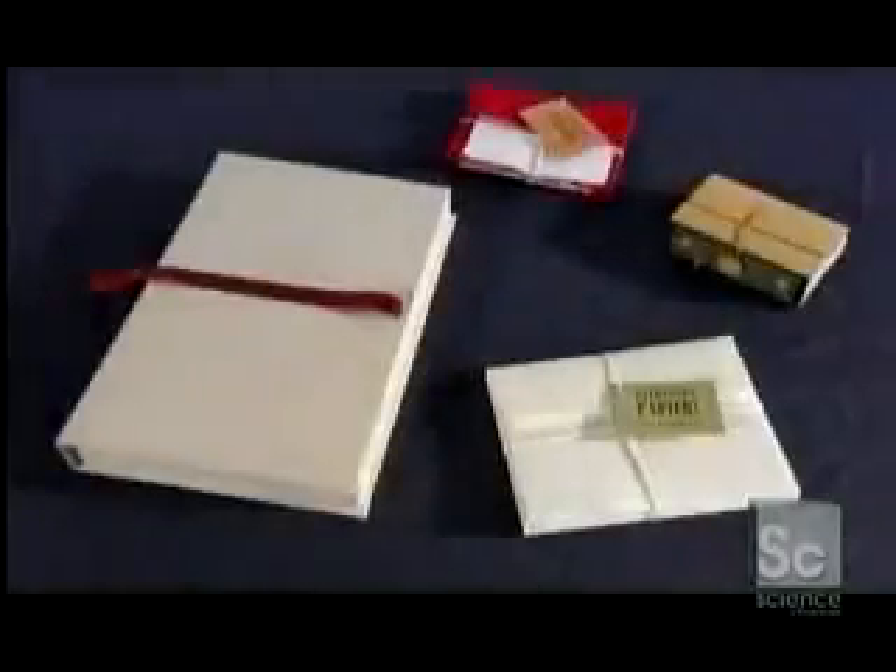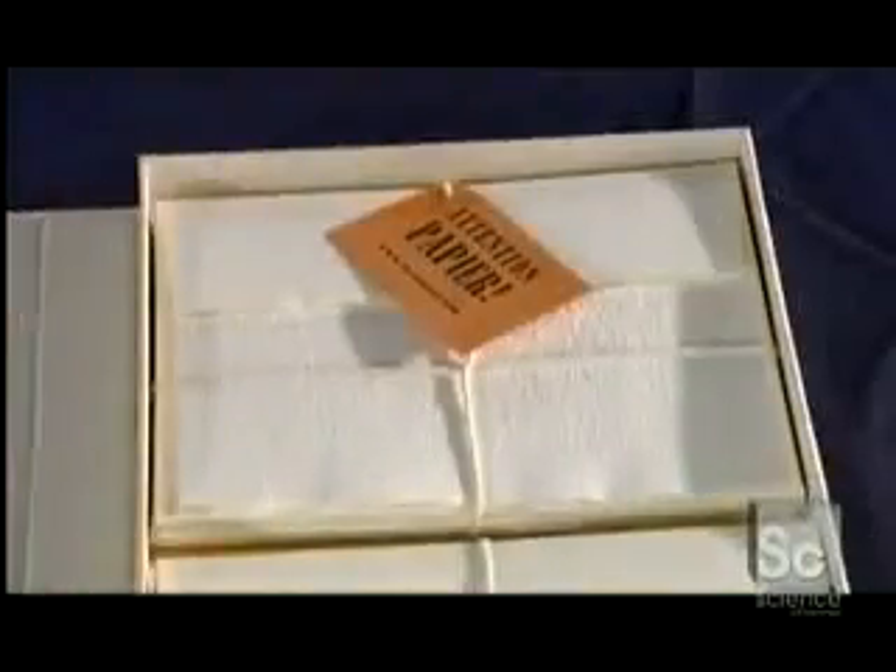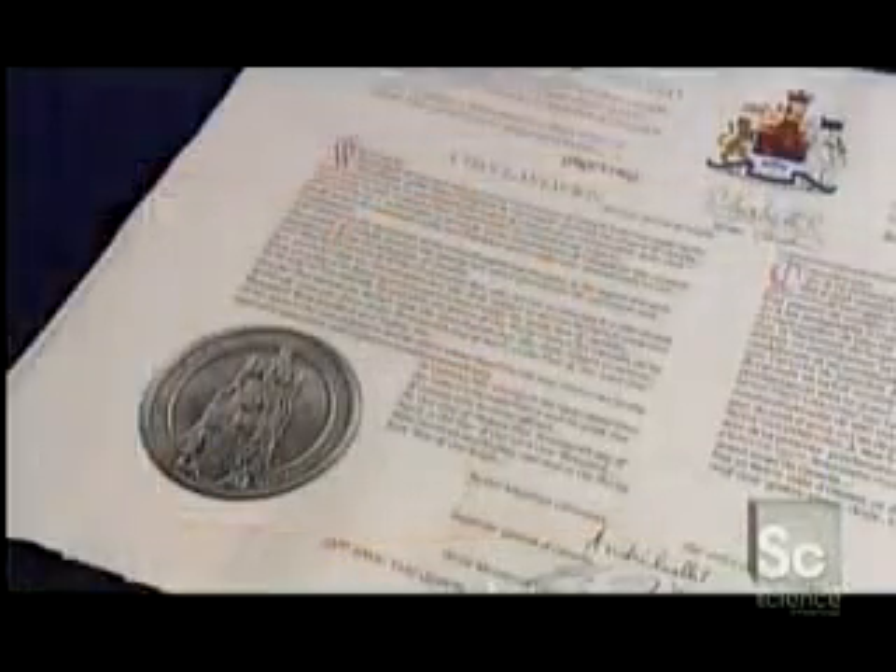These techniques have evolved over time, but the main ingredient remains the same: imagination. Handmade paper is a distinctive choice for a variety of uses, from fine stationery to limited edition prints. Natural fibers like linen or cotton remnants are the raw materials for handmade paper.